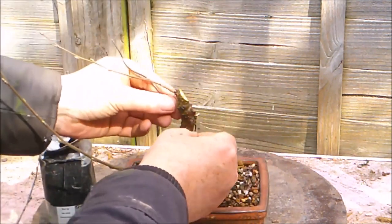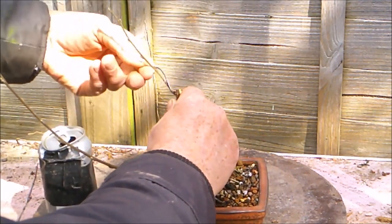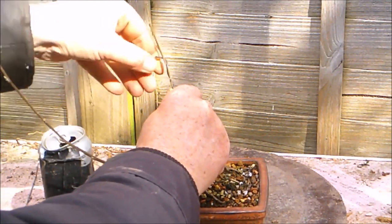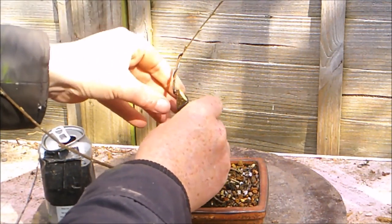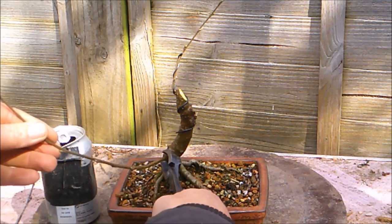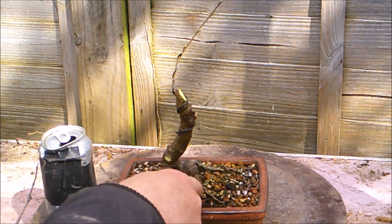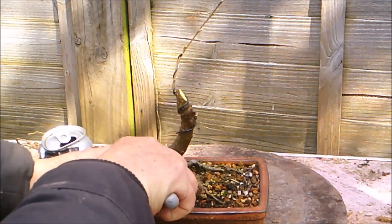I don't need much wire on this end as all I really want to do is just lift that up. I'm going to take off this piece — surplus to requirements. And I'm just going to quickly try and clean some of this moss out from between the roots so that the roots are showed off a little bit.